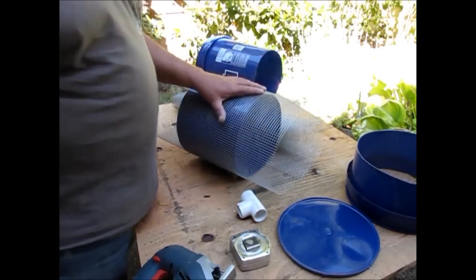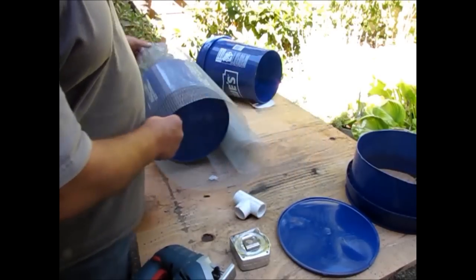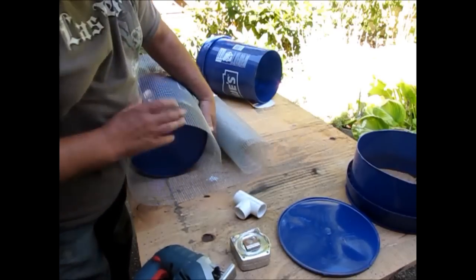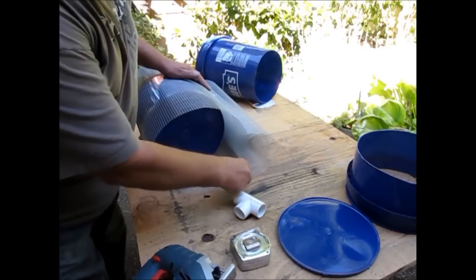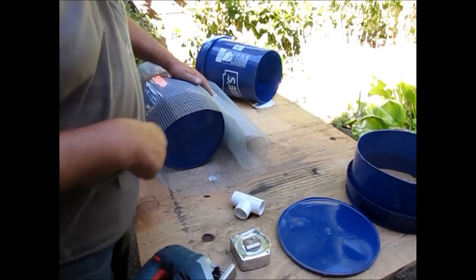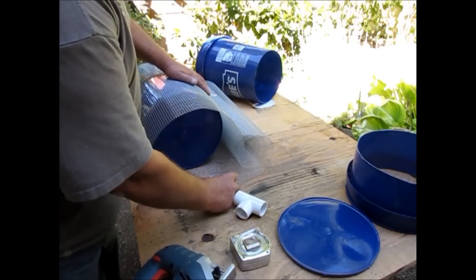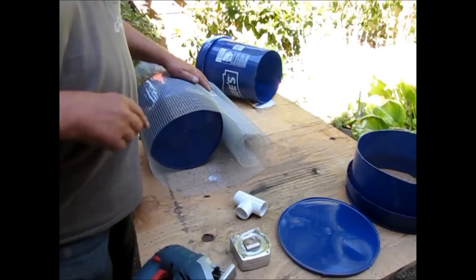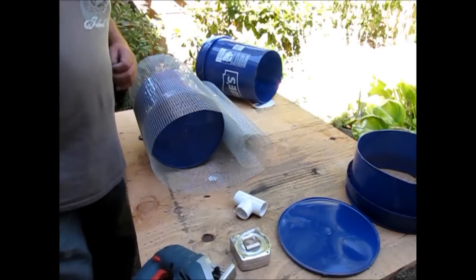Using the bottom of the bucket we just cut off, I took my quarter inch hardware cloth, opened it up and rolled it around the bucket just to get an idea of where I want to cut it. I want to leave a little bit for overlap so I have a nice joint I can tie up with wire — about an inch and a half overlap. To cut this I'm going to use my aviation snips.